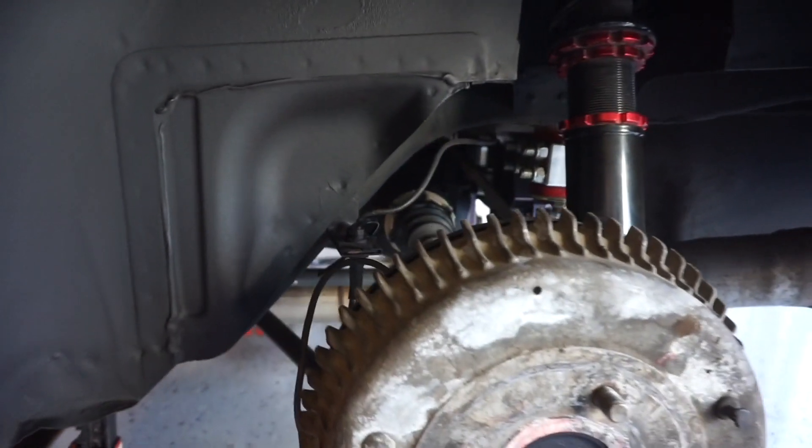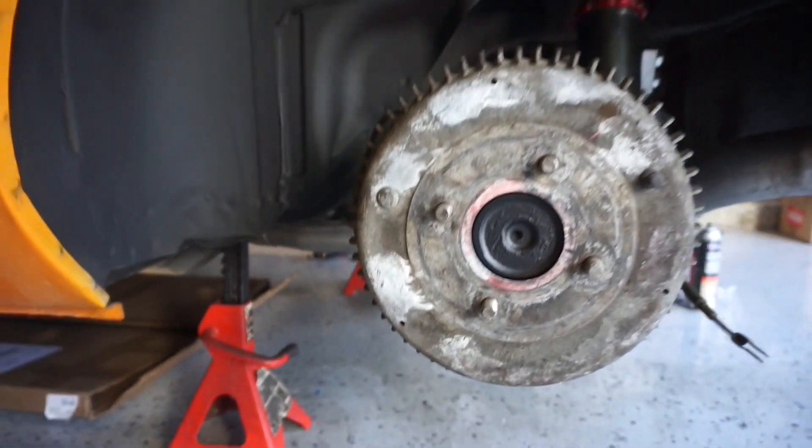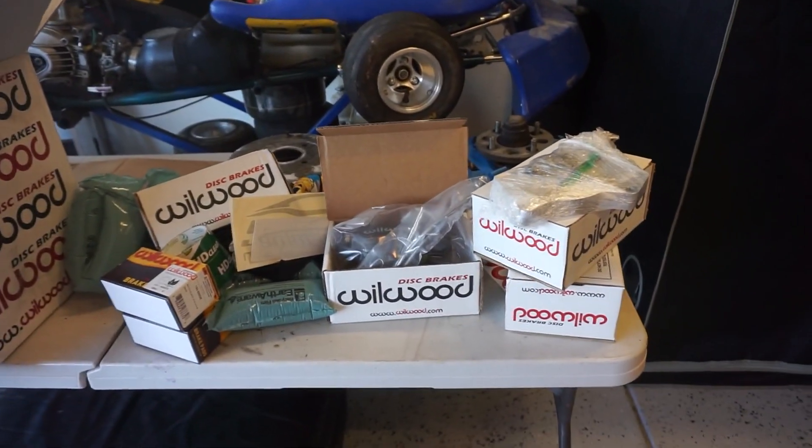All right, let's get some light in here. I want to get started on all this and show you guys exactly how to install it. It should be pretty easy — it's not a complicated system. Anybody with a couple of tools and maybe a little bit of knowledge can do this. I'm not personally a mechanic myself but I've done a lot of studying and research. I just started turning a wrench — that's all it takes sometimes. So let's get right into it.